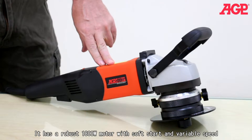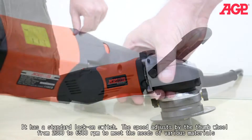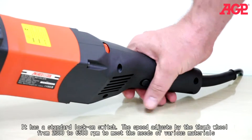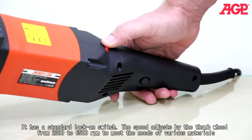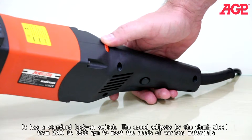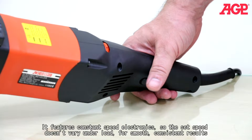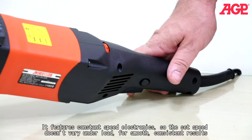It has a robust 1800 watt motor with soft start and variable speed, and a standard lock-on switch. The speed adjusts by the thumb wheel from 2300 to 6500 RPM to meet the needs of various materials. It features constant speed electronics, so the set speed doesn't vary under load for smooth, consistent results.